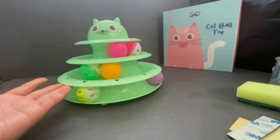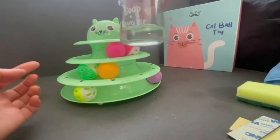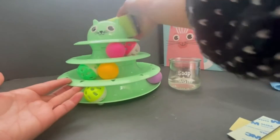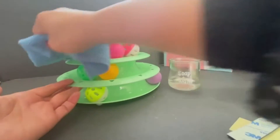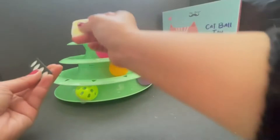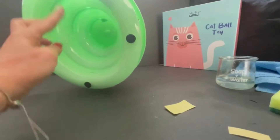Clean this one with a gentle soap and water with a sponge, just gentle so they dry off. It comes with four separate tiers with the head, eyes and nose, and an anti-scratch bottom.